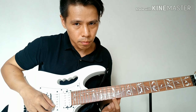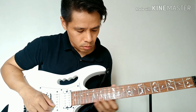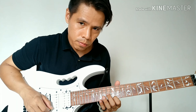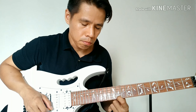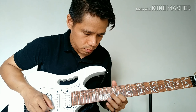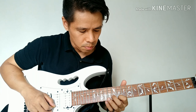Magsisimula tayo sa 12th fret ng E string. Ipipig mo yung 12th fret sa E string ng tatlong beses. Yung pang-apat na pick mo, mag-e-slide ka pabalik ng 11th fret. Pagkatapos mo sa 11th fret, dalawang beses mo rin ipipig.